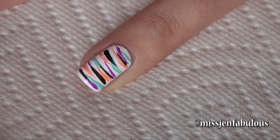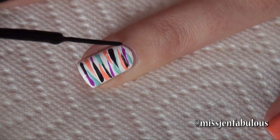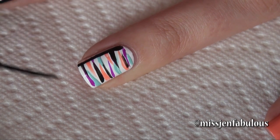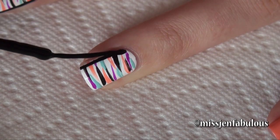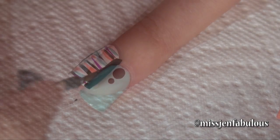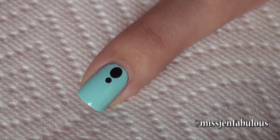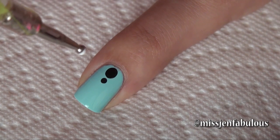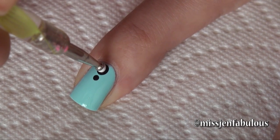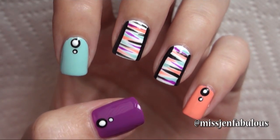Once you're satisfied with all of your lines, you're just going to take your darkest color — mine is black — and draw a line down the very edge of each side of your nail and just kind of fill it in. Same thing on the other side. On the other nails I just painted them colors that I used on the stripes. Put two black dots using our dotting tools and then put some white dots in the center of those. I just added the top coat to make my nails nice and shiny, and this is how the finished manicure looks.